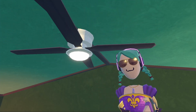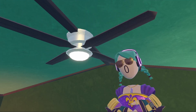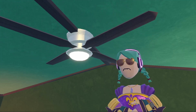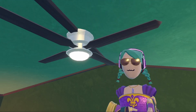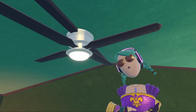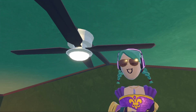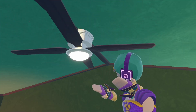Hello everyone, I'm Splow1 and welcome back to another building tutorial. Today's tutorial I'm going to be teaching you how to make a ceiling fan that works. This is a very beginner level build so it is very easy. And with no more talking let's get right into it.